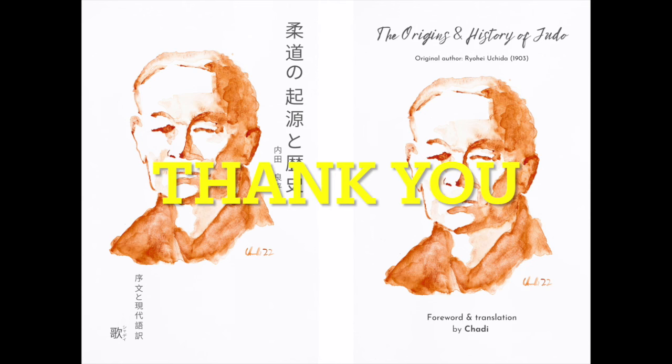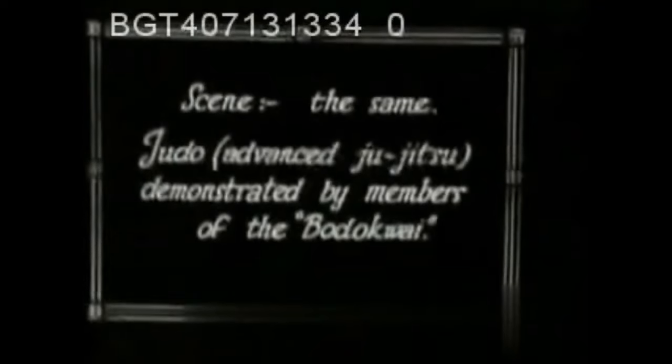Hi, this is Shadi. Today I want to talk about an armlock that was done in a Kodokan competition, not a Kosen judo competition. But before I do that, I truly want to thank every single one who has purchased a copy. Amazon gives you a trimestral report and I saw hundreds were sold, so I cannot thank you enough. This exceeded my expectations and I'm just very thankful. If you're still interested, the link will be below. Truly, from the bottom of my heart, thank you.